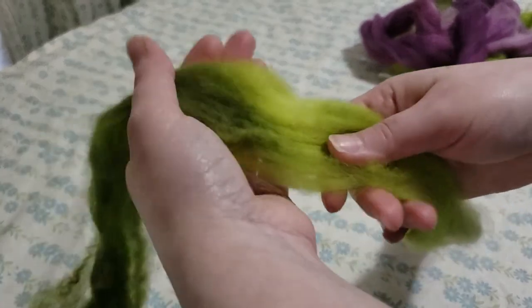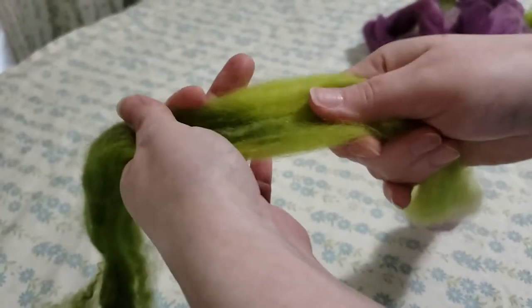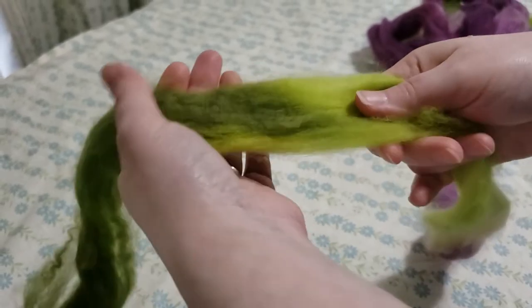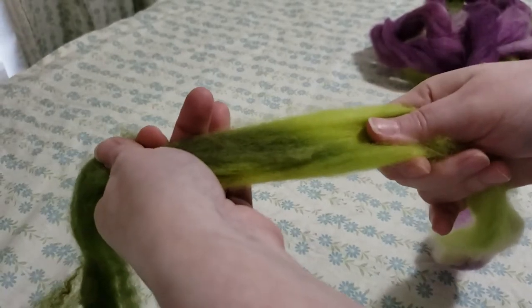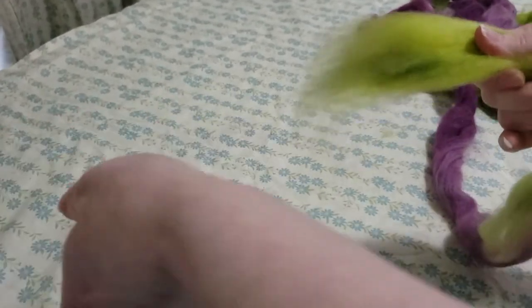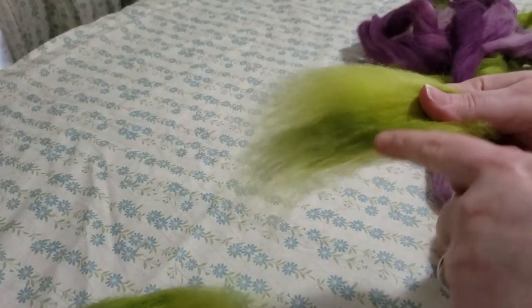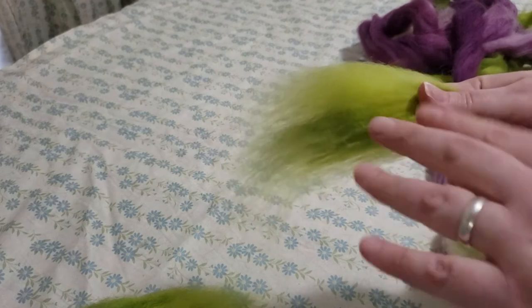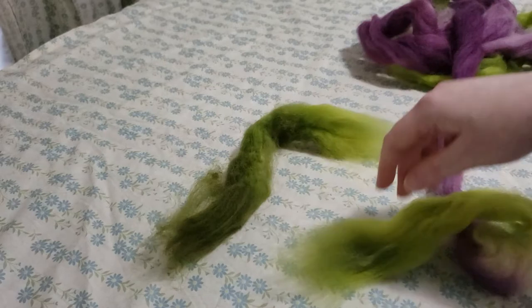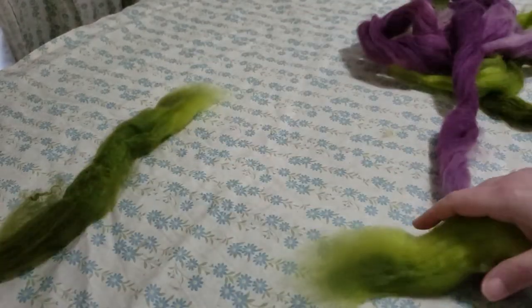Otherwise, it just isn't going to go. If my hands are too close together, I can tug and tug and it's not going to go anywhere. If I move my hands farther apart than the staple length, then it easily pulls apart. Now this has just a little spot of dark green on the end — don't worry about that, it's going to be fine. So I've got my dark green bit, that'll go into my dark green pile.